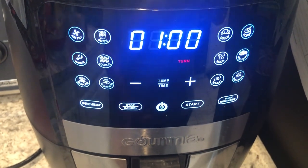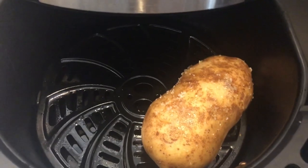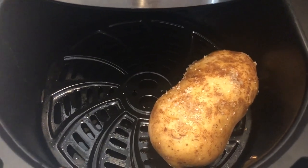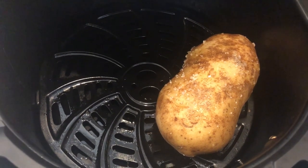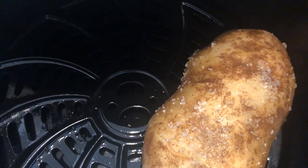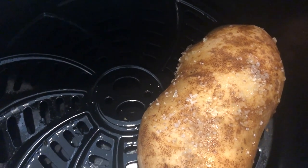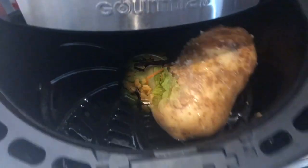I've got my potato in the air fryer set at 400 degrees for one hour, with a turn reminder after 30 minutes. I don't poke any holes in it or anything — all I do is clean it, spray olive oil on it, and add some coarse sea salt. The potato turns out perfectly every single time.